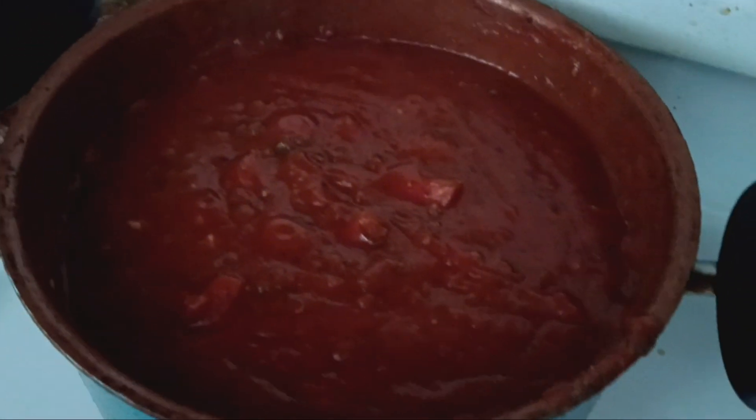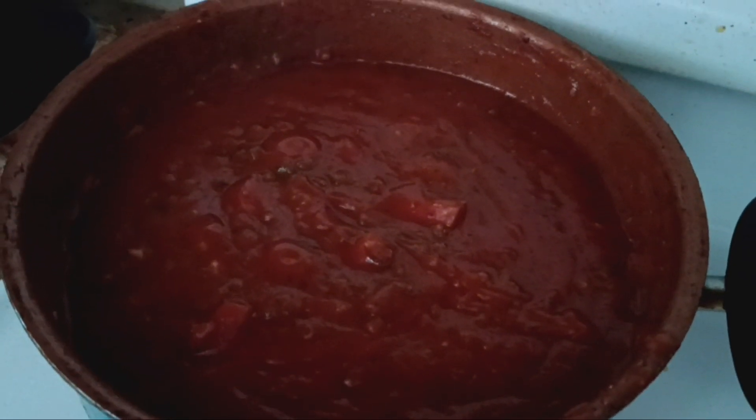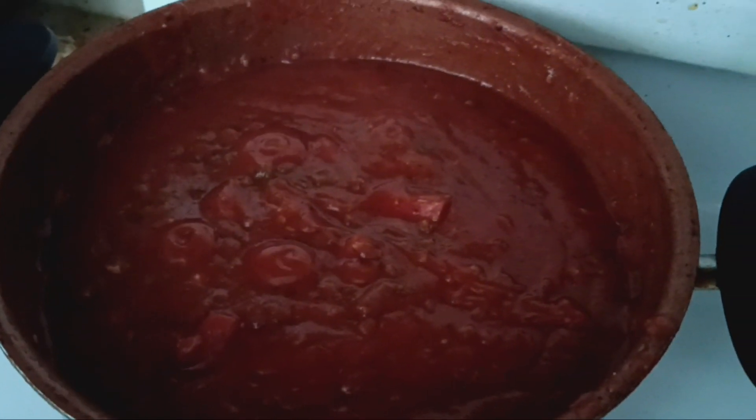Okay y'all, we got the sauce simmering. Got the onion, bell pepper, and ground beef in there. We also cut up some beef smoked sausage, so it's going to be a meaty, meaty meat sauce.